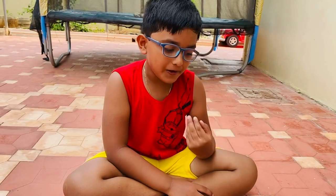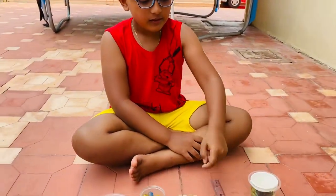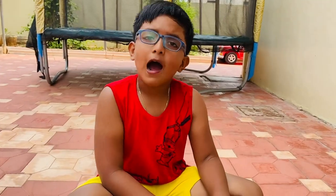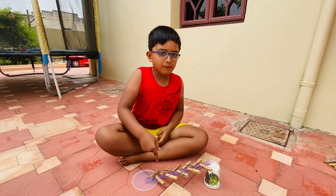Hi friends, today we are learning how to do art and craft. For that we need one glasses, scale, clips, and marbles. Let's see how to make it and how I play with this.